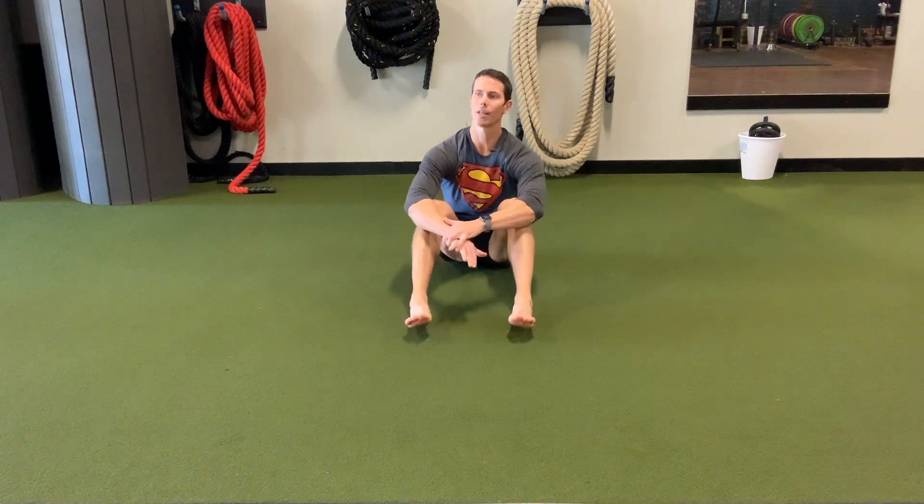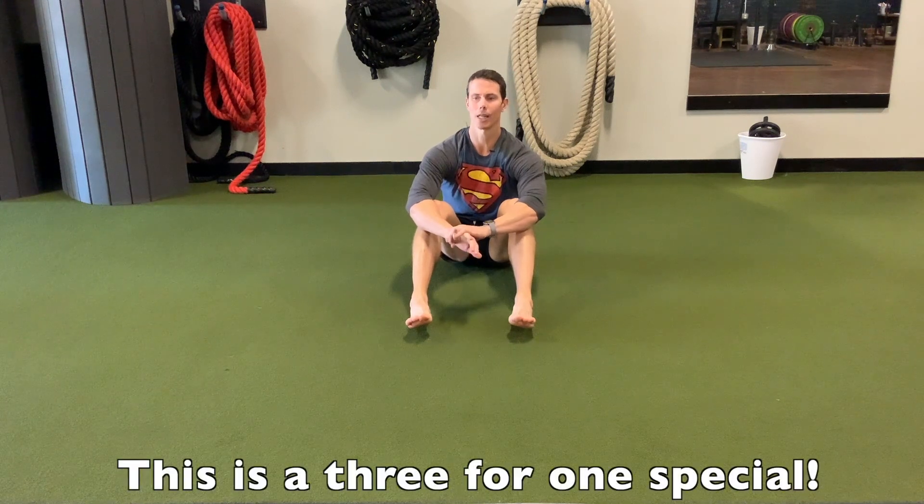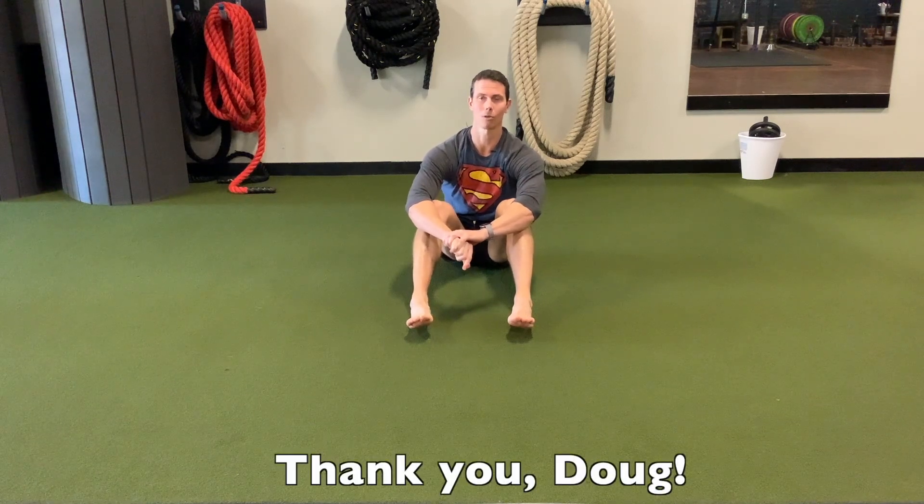Hey guys, I'm Tim with Original Strength. This week I wanted to show you a way that you can roll, cross crawl, and stretch your quads at the same time. This was inspired by a friend of mine named Doug. I was watching him roll around on the floor, liked what he was doing, tried something like that myself, and it felt pretty good.